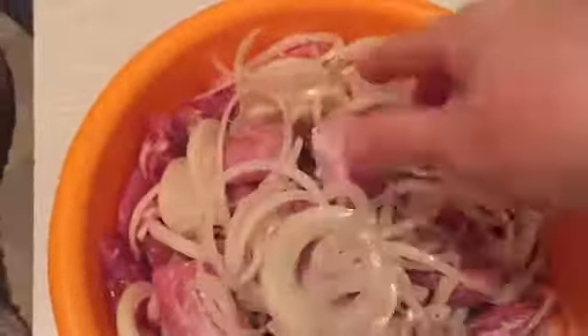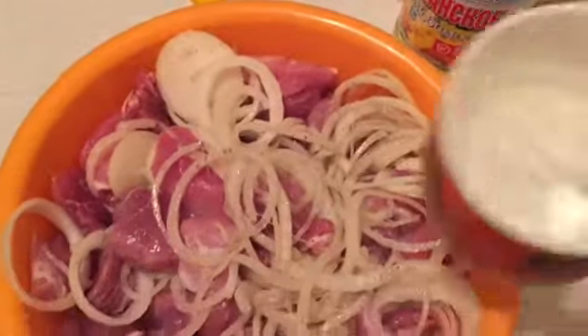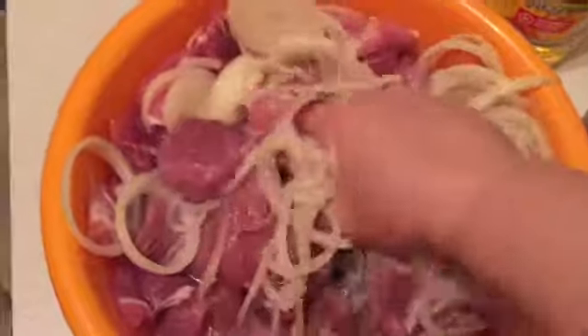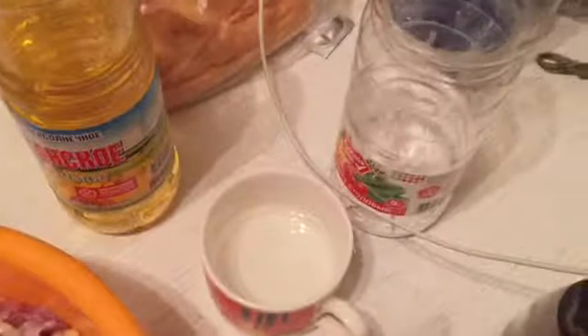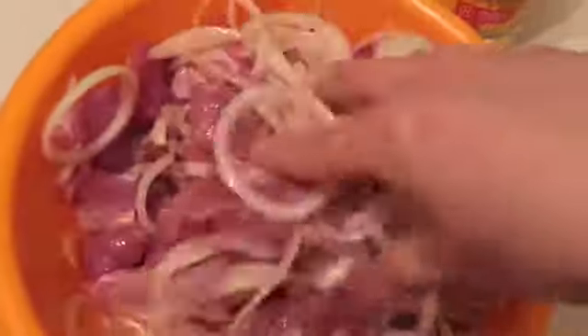Salt. To cook it, I'm going to mix it up — mix it all up.